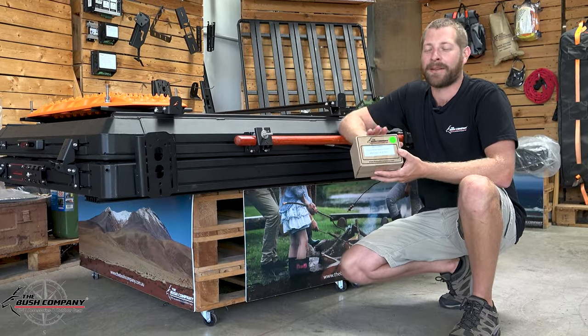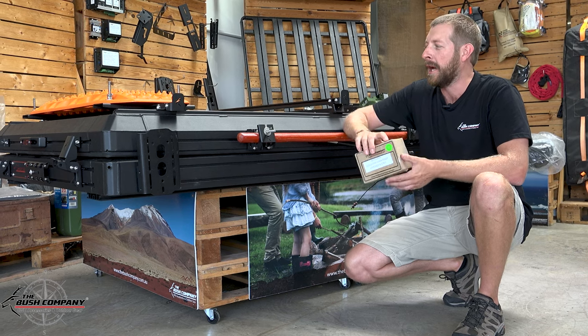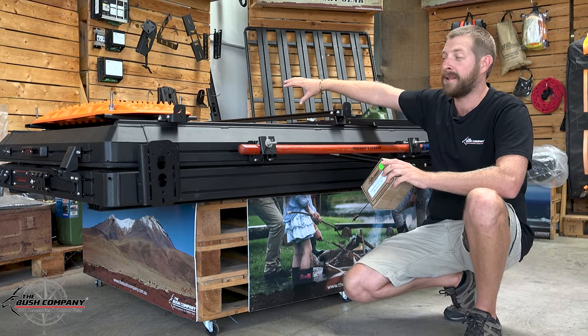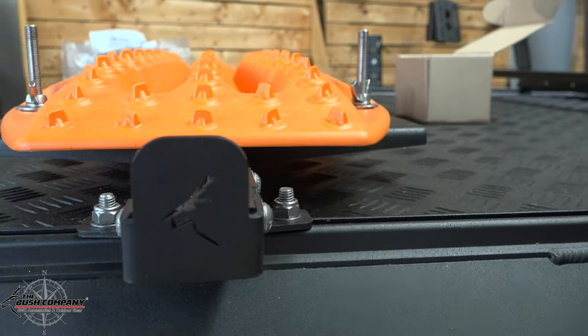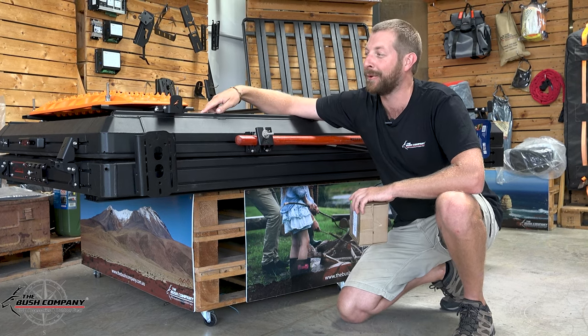Righto guys, today we've got a new product — this is a product review on our load bar high foot brackets. The concept is on the rooftop tent or on one of our canopies, we have the universal load bars that attach onto the top. In a standard format, the load bars are mounted flat onto the original kit, putting the load bar flat onto the top of the rooftop tent mounting rails.